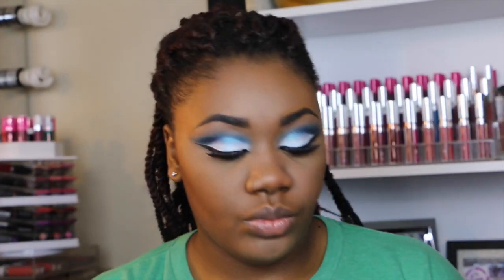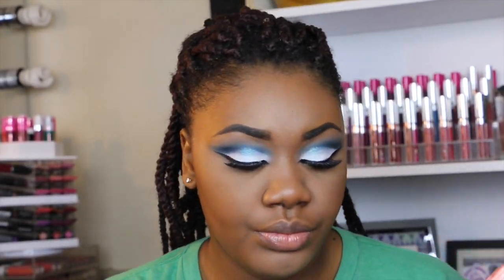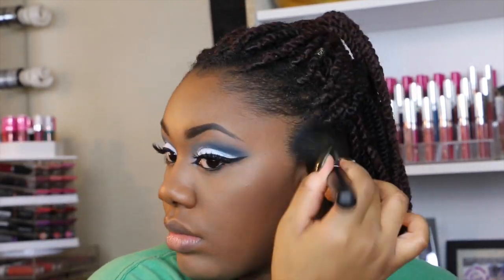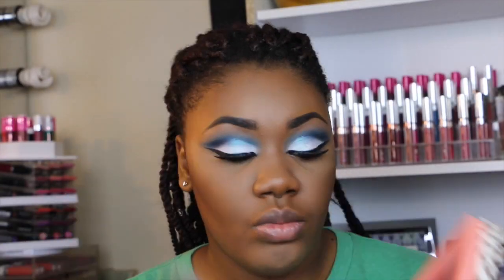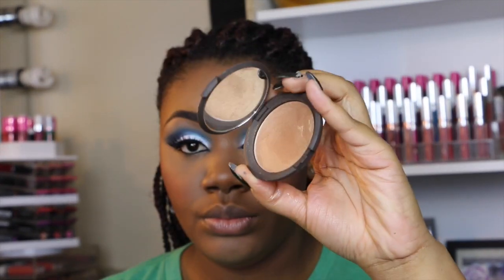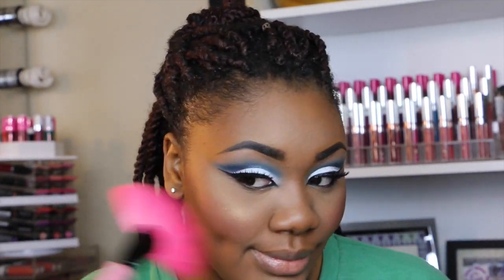Then I'm going to be using my Makeup Geek contour shade in Dealbreaker with the Morphe M402 brush. If you hear noise in the background, that's my dog crying because my roommate came into the apartment. Then I'm using this blush called Lovejoy by NARS with a Morphe E3 brush. Next I'm using this BECCA highlighter in the shade Topaz with a fan brush, and then another highlighter by JD Glow Cosmetics in the shade Egyptian.